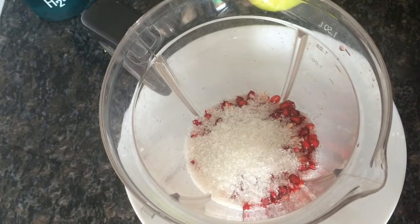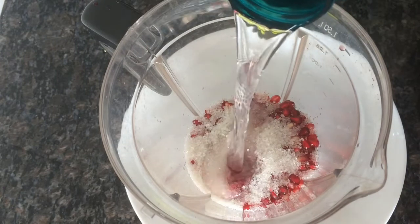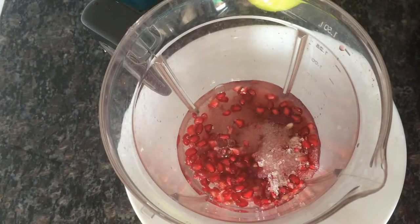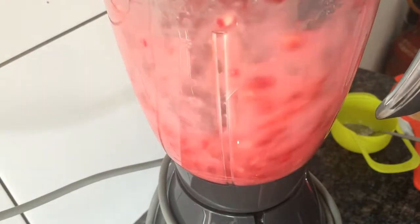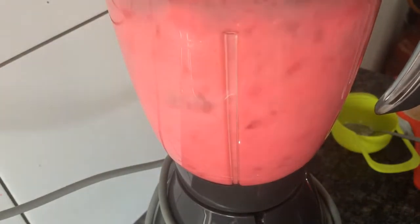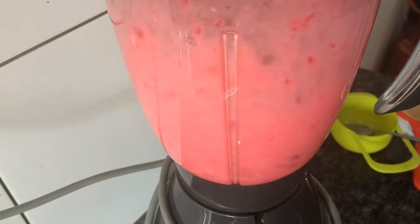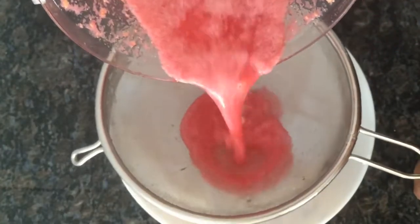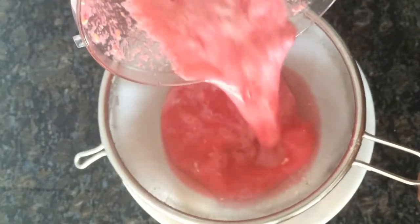I am going to add ice water. Now we will mix it in. I will add the seeds to the cream.